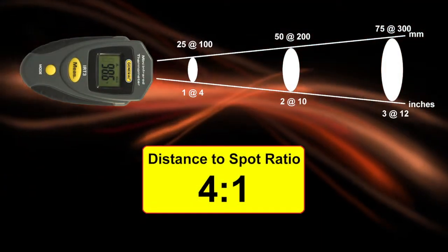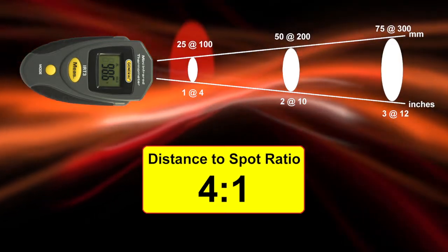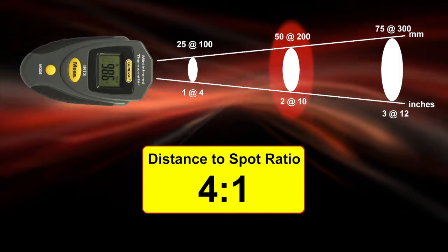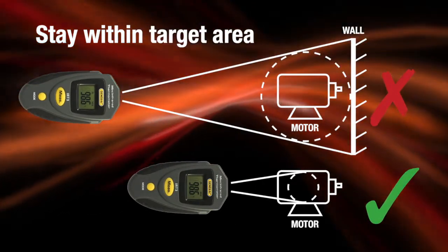The IRT3 boasts a 4 to 1 distance to spot ratio with laser targeting. Measure a 1 inch target from 4 inches away, or a 2 inch target from 10 inches, and so on. Make sure to keep the measurement spot within the target area.